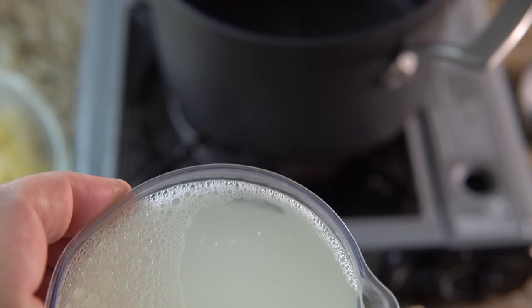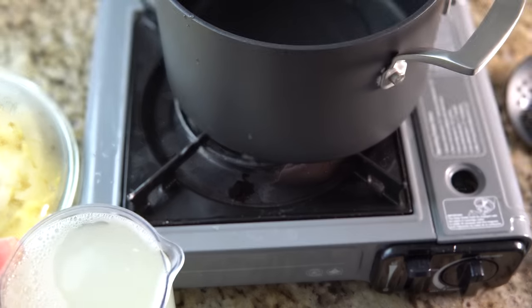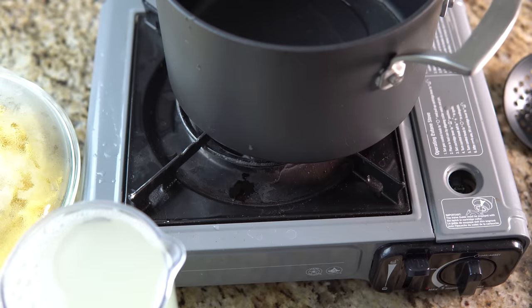Once cooled, you can drink it as a carbohydrate-rich energy drink. Mixing in the appropriate amount of powdered milk or drink mix will give it back a richness that is sometimes lost in the dehydration, powdering, and packaging process.